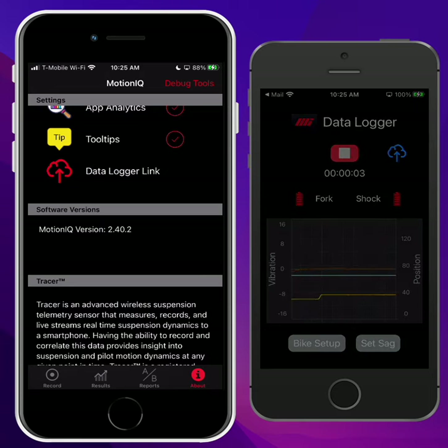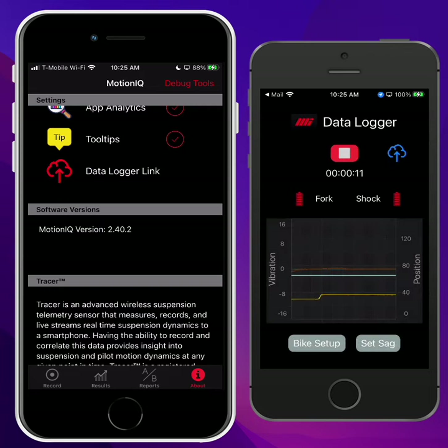It's going to ask you for location permissions. I highly recommend you do this because it will give us elevation data and speed data, which makes the analysis better. Then that's it — you can put the phone in your pocket and go ride the bike. You can record for 5 minutes or 30 minutes or what have you. And when you're done, just hit Stop.